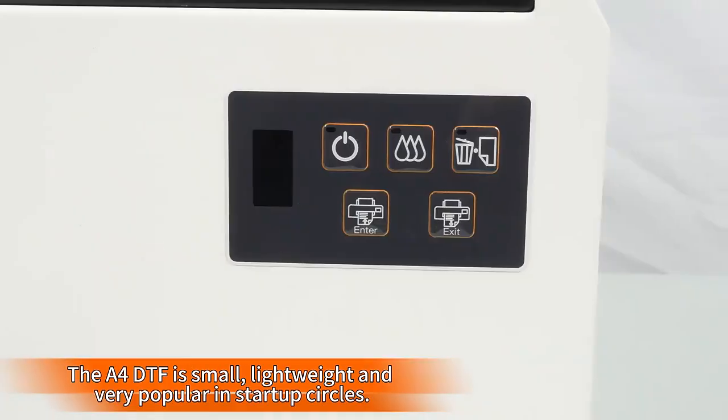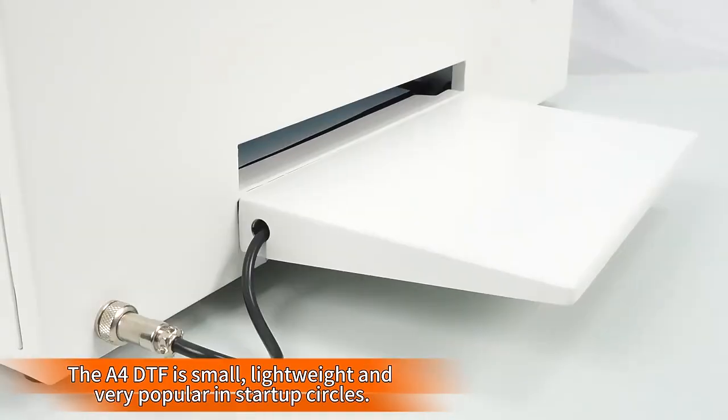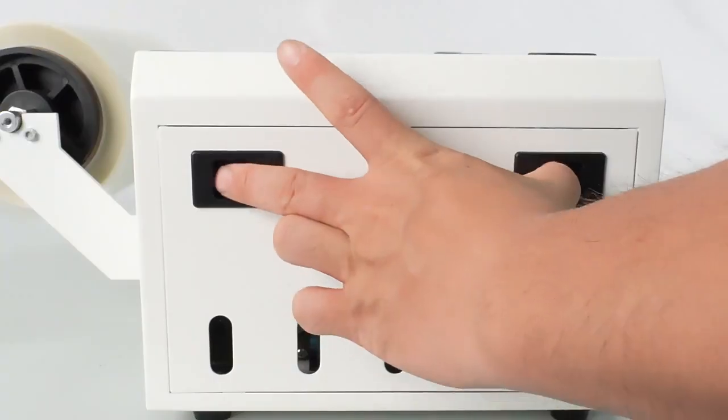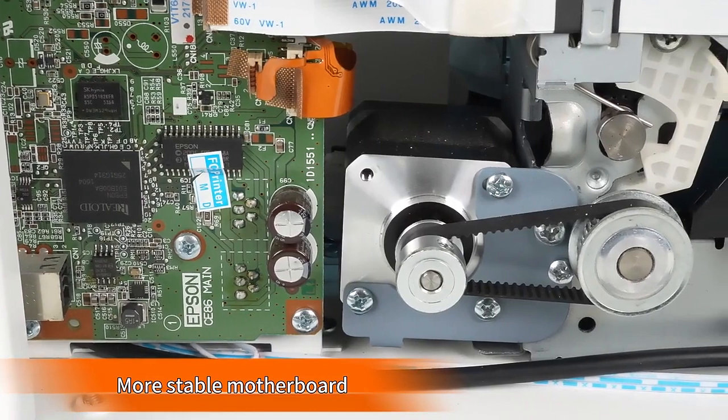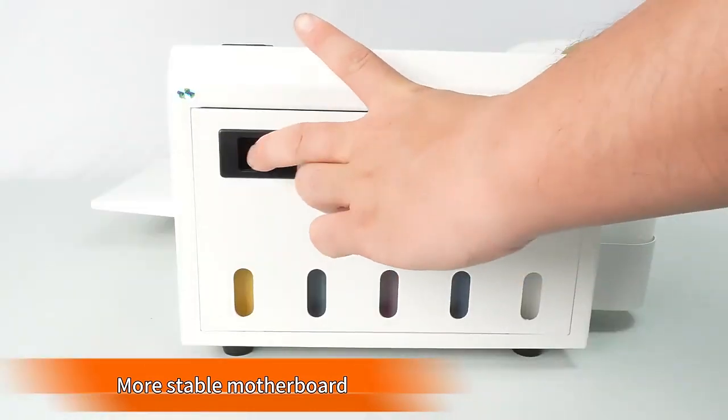Affordable and easy-to-use DTF printer for t-shirts and other textiles and your business. Minimize printer head clogs and greatly extend print head lifetime with the white ink mix and circulation feature.